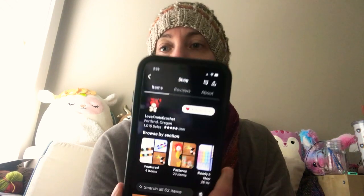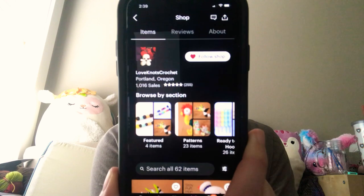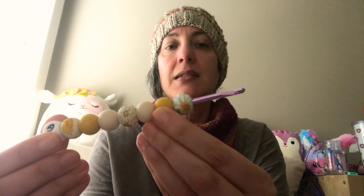First up, this is from Love Knots Crochet, which is an Etsy store. They are in the same town I am, and that's also the name of their Instagram. Here's what I got.